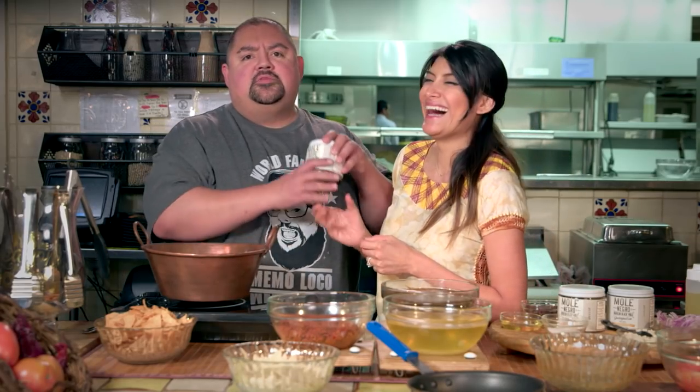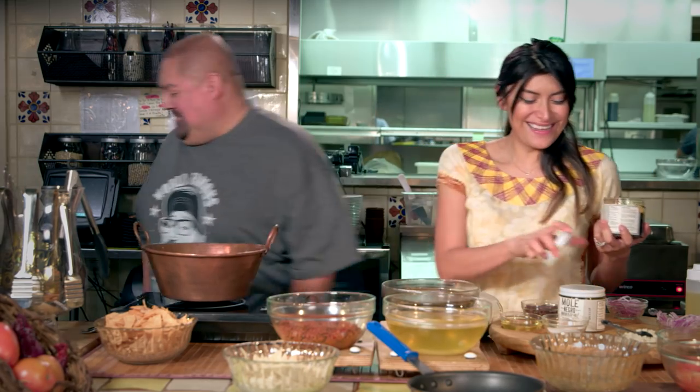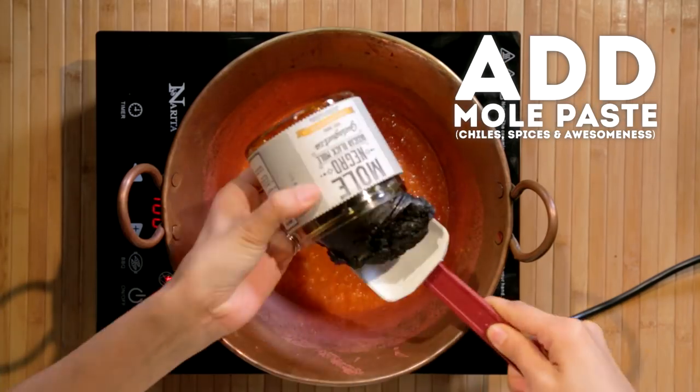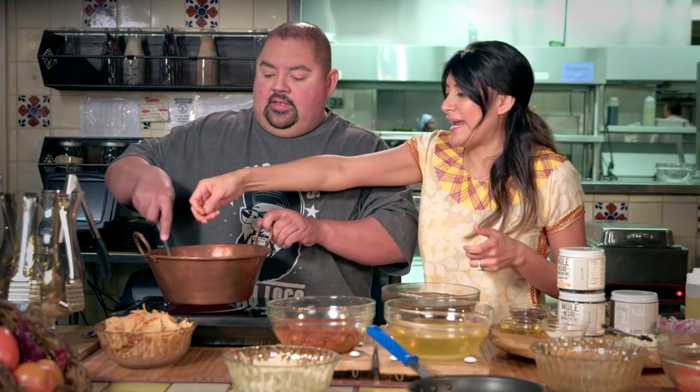Do you want to open this for me? Yes, I will. I'll open this for you. Oh, it's going to happen. I can do this. It's easy, look. Now I'm going to put the mole paste into the tomato sauce. We're going to stir, stir, stir until it's fully dissolved. You've got to really go to town with it. Pretend like you hate it.